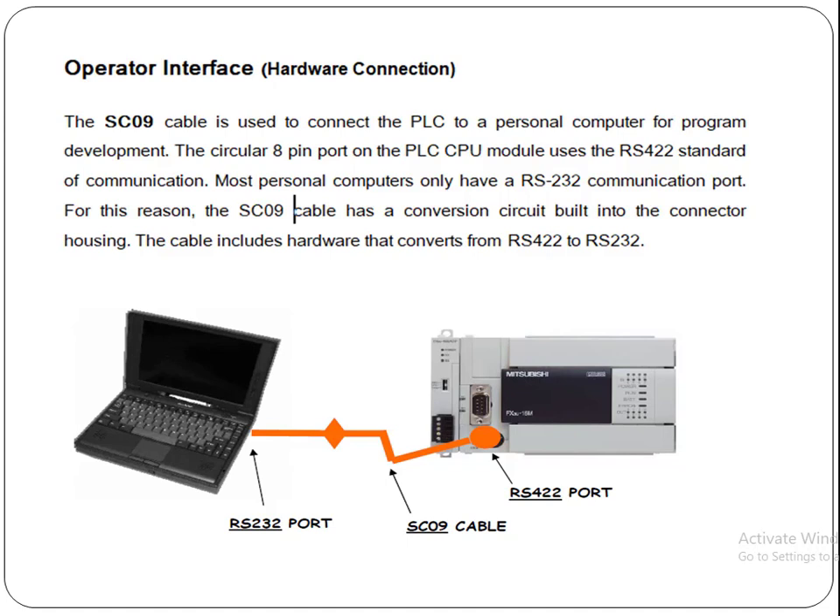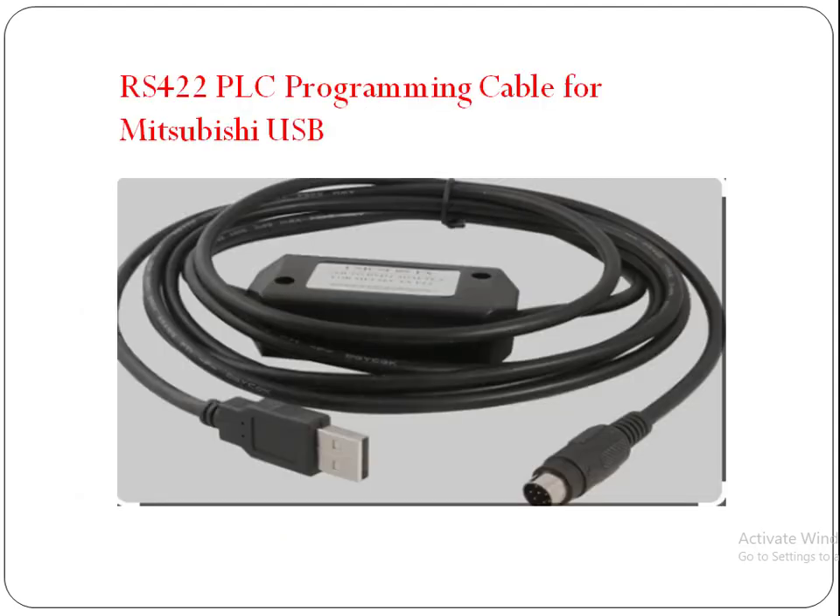This is the hardware wire that connects our PLC with our computer. Normally we use an RS422 cable which connects our PLC with our laptop or computer. It has 8 pins on one side and a USB port on the other side. This is the RS422 cable.